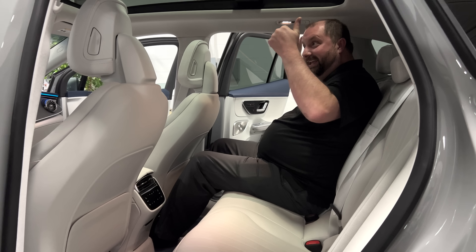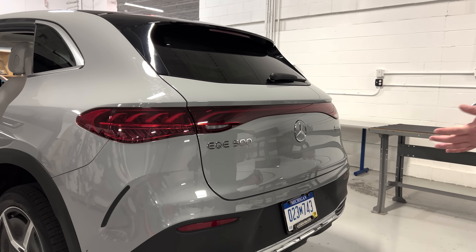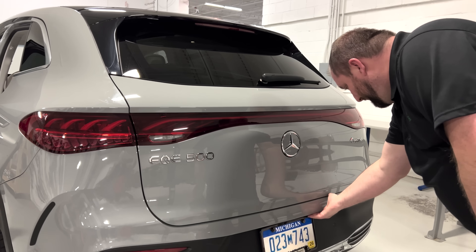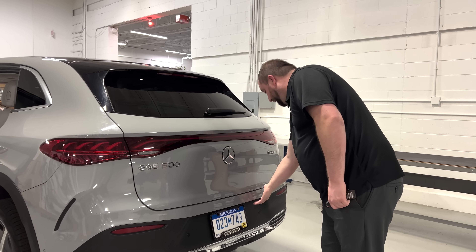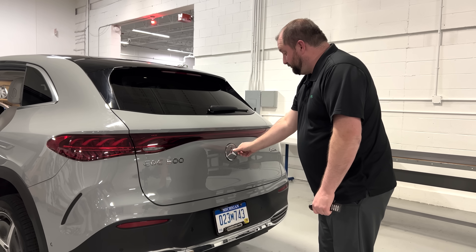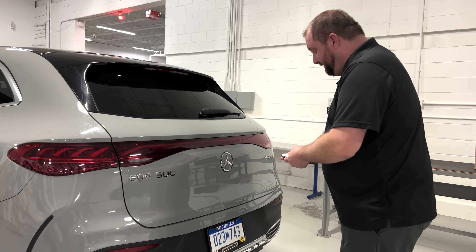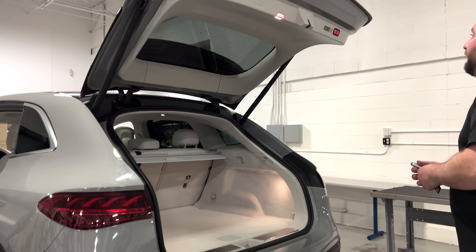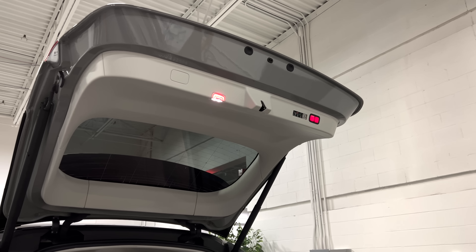As I look at the rear end of this vehicle, I'm not seeing anything to actually open the hatch. Some vehicles have a hidden ledge, and I believe on the Cadillac it was the actual emblem itself that you would press to open up. With this one, I'm using the key fob, and looking around at things accessible to me with it closed, I don't really see a release latch.